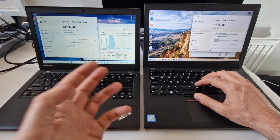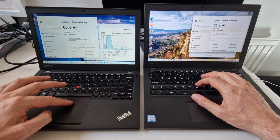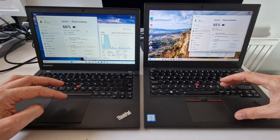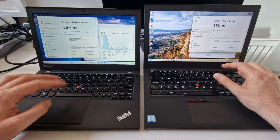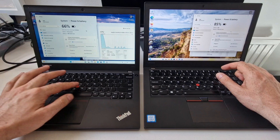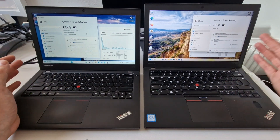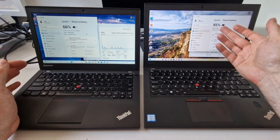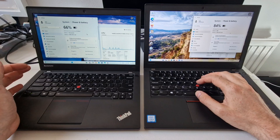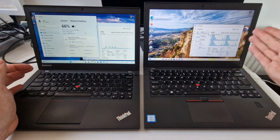We're in Windows now. I've set both of them to best performance so that even though they're on battery they should be running at full speed. The X240 has two batteries — an internal and an external — and is larger. The X270 has just the external battery and is the thinner one. At 66% the X240 has one hour 10 left, while the X270 at 85% combined has 8 hours 15 minutes left, even though it has a higher performance processor.